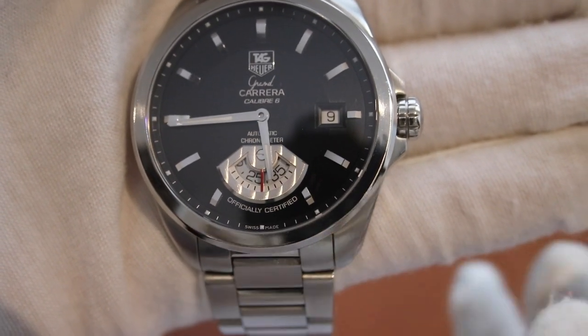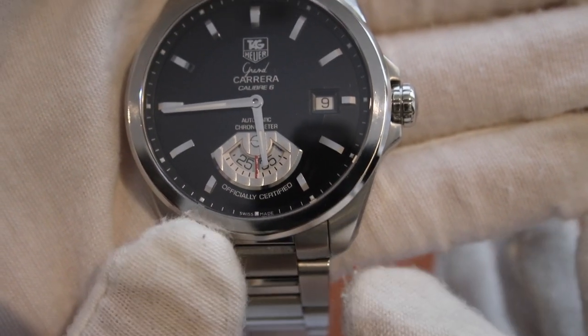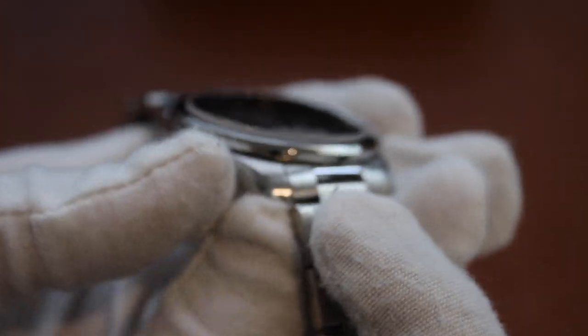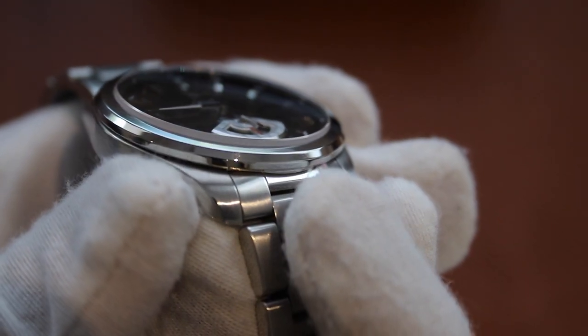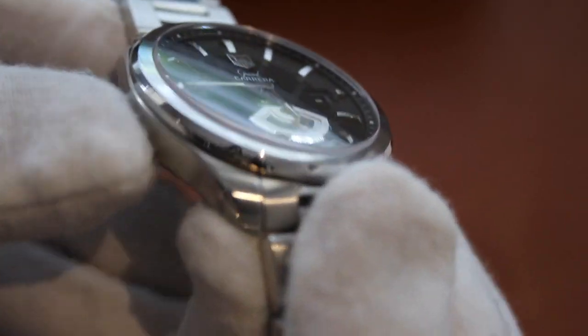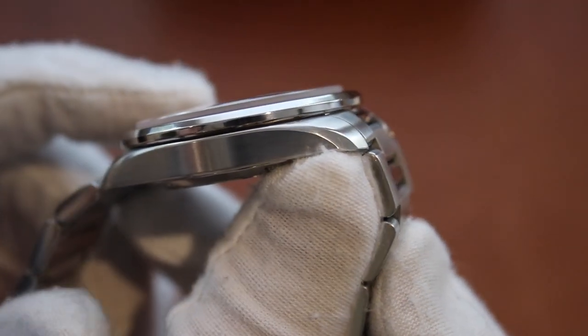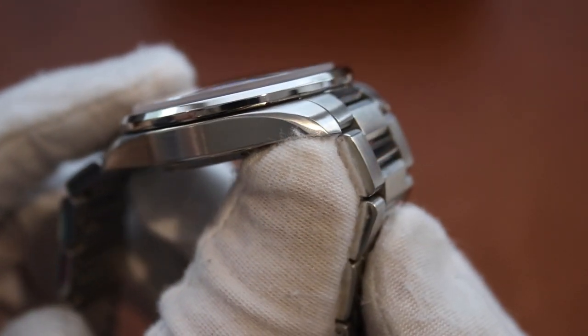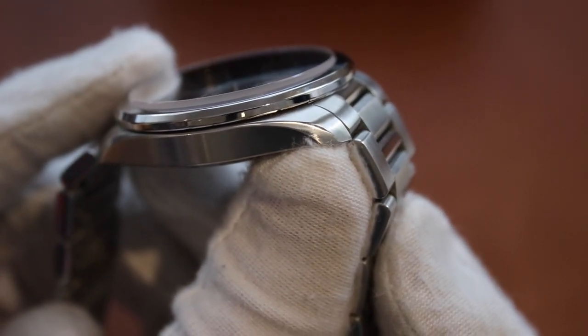We have a polished bezel which continues around, and a 1/16th inch bevel that is also polished, which helps it very smoothly transition from the face of the crystal down the bezel.